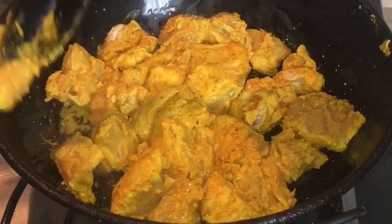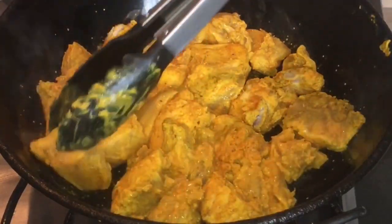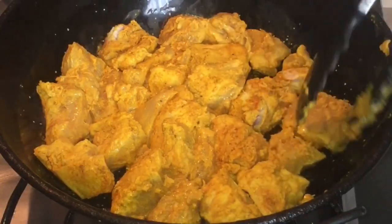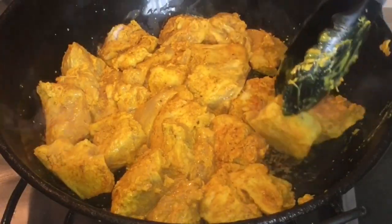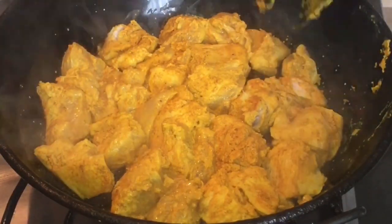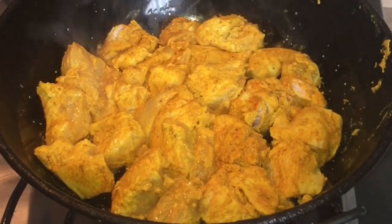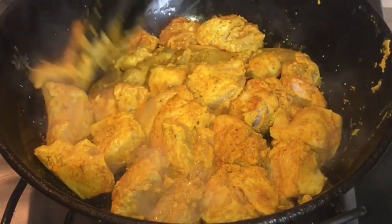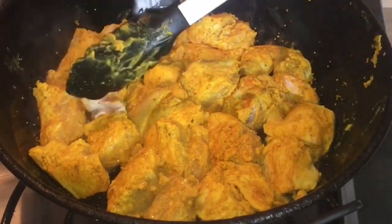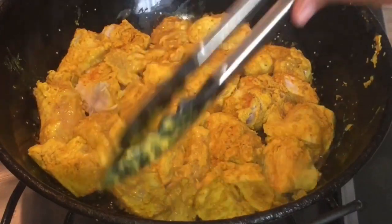I just turned the other side as well. It needs to cook a little bit more. My pan is not the best one, so if you have a stick or a die cast it's better. I'm just struggling to turn them.